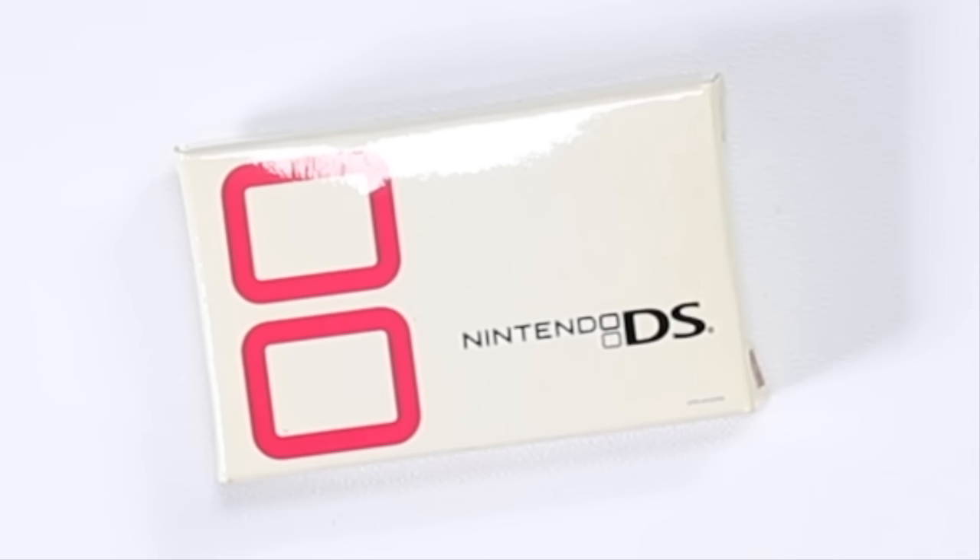Hey everyone, how's it going? Elliot here. Welcome to my channel. I'm going to be unboxing a Nintendo DS from Japan today.